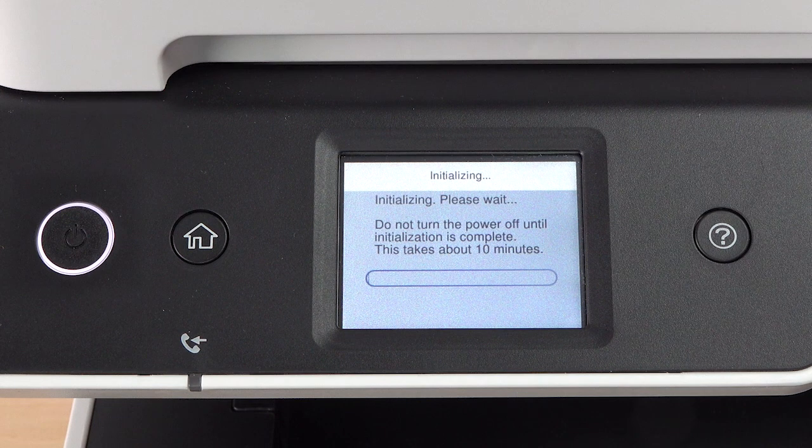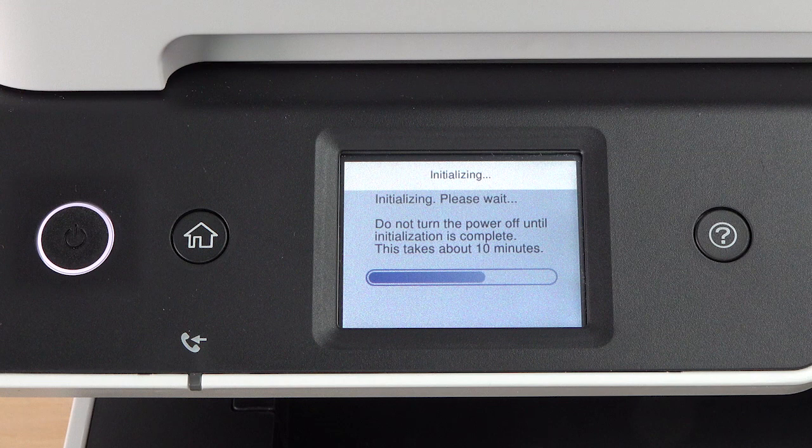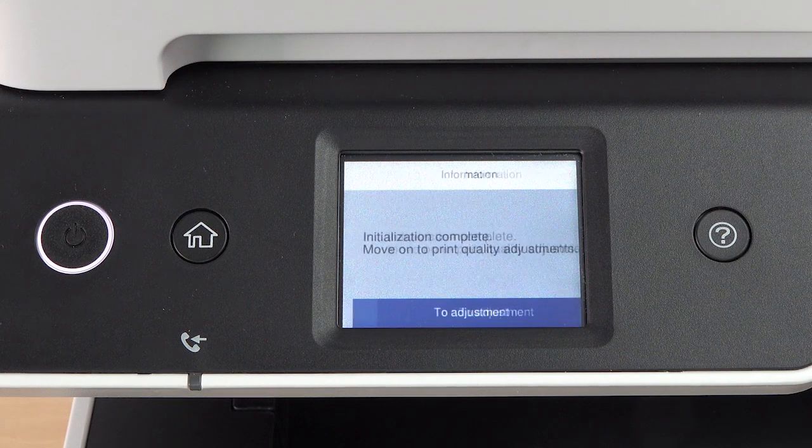Ink charging takes about 10 minutes. Do not turn off the printer, raise the printer cover, or load paper while the ink is charging, or you'll waste ink. A message appears on the screen when ink charging is finished.